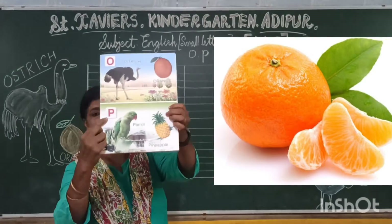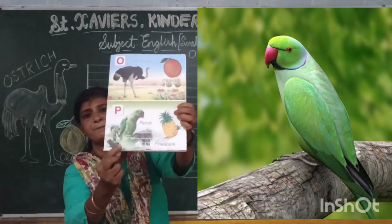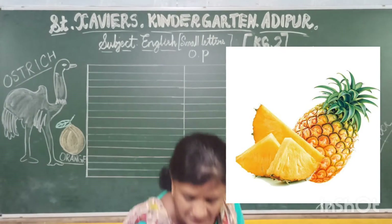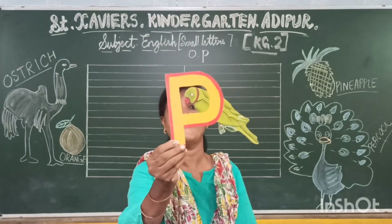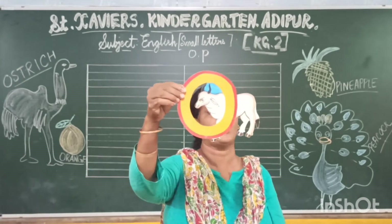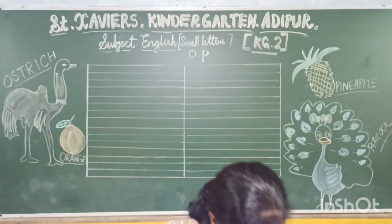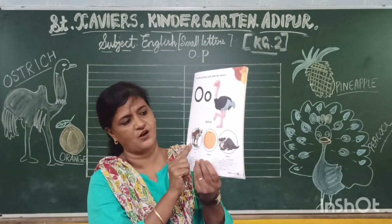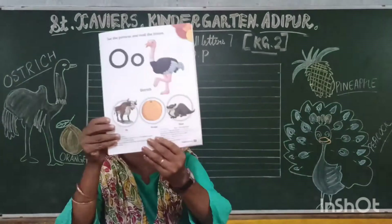And this is P. P is for Parrot. And P is for Pineapple. This is P. P is for Parrot. O is for Ox. This is an Ostrich. This is Orange. And this is an Otter.